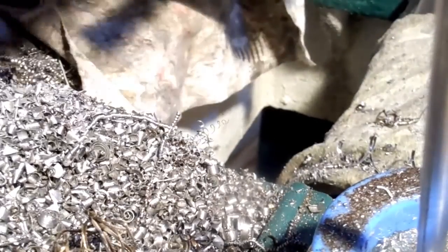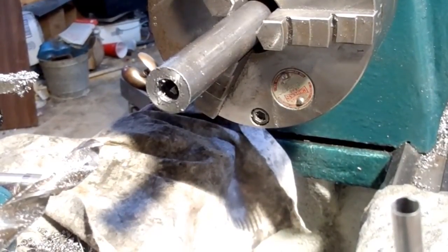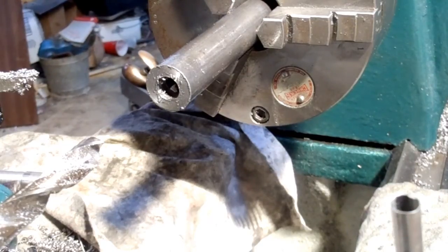You guys won't believe what just happened. I was leaning up against the lathe and the screw grabbed my shirt and started to wrap it around. Luckily I was close enough to hit the off switch and it stopped. You really have to be careful about loose clothing around the lathe — this thing almost dragged me in. At low RPM I had plenty of time and the clothes would have probably ripped before it hurt me, but still, it's the first time that's happened to me.